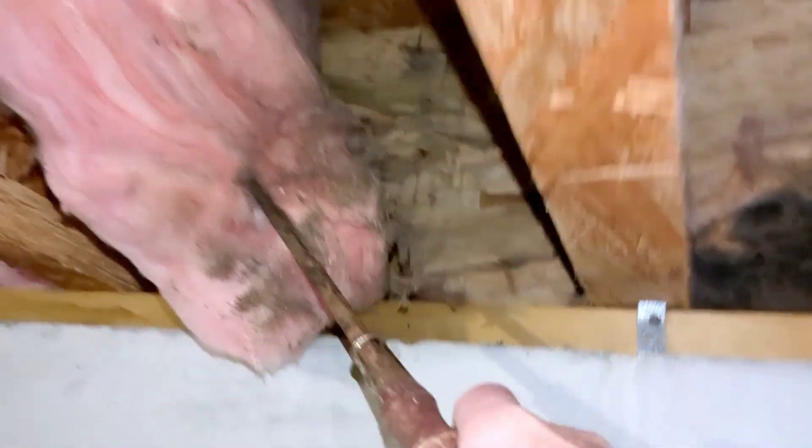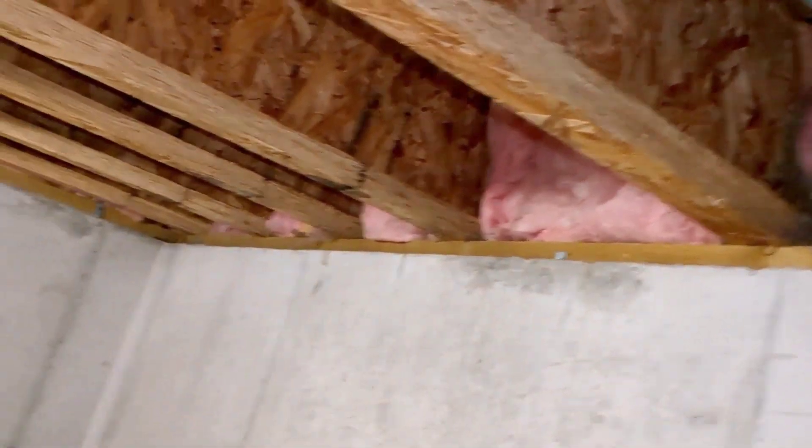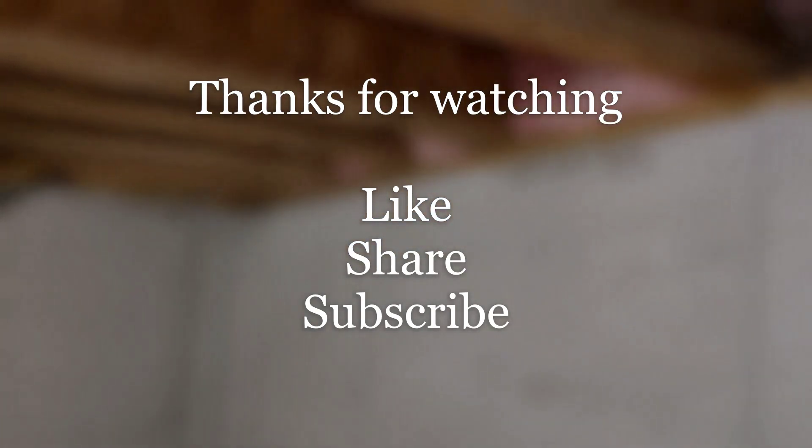I'm also starting to see frass from carpenter ants right on down the line. There was another junction at the other end where a rain diverter was also missing, and there's some more damage down that way as well.